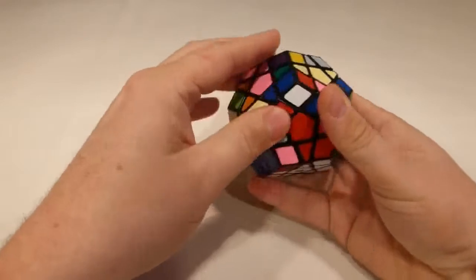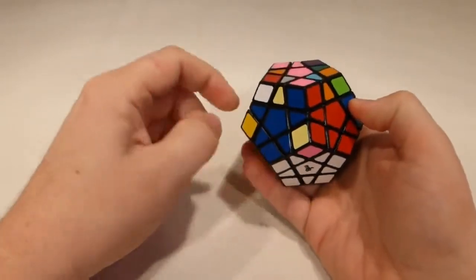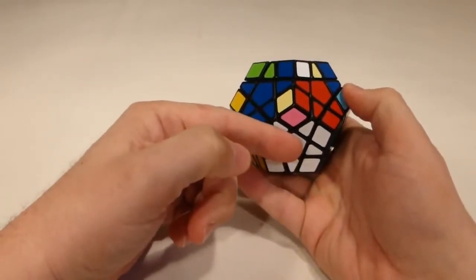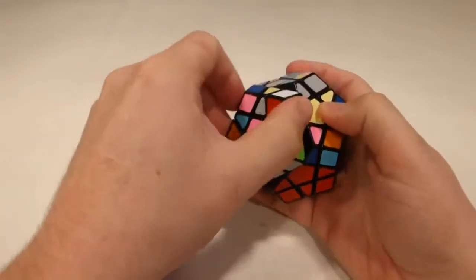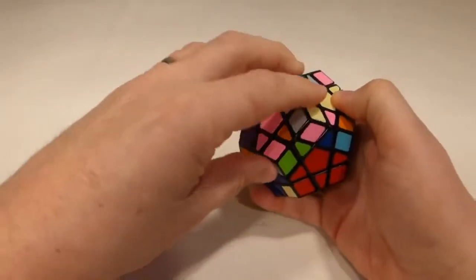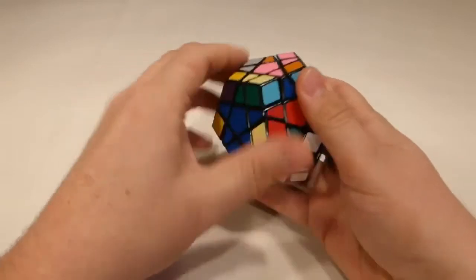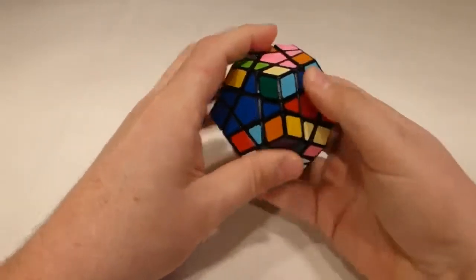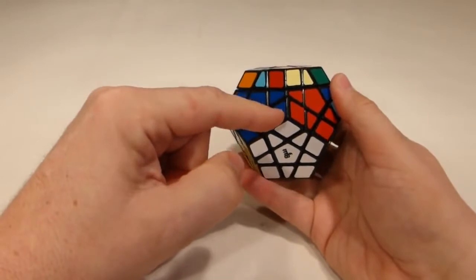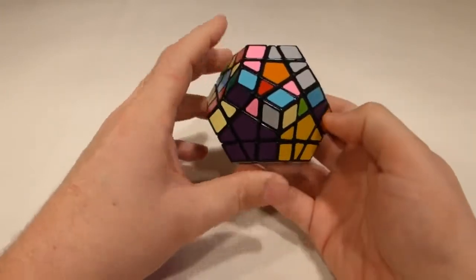Now I want to place that last edge first, then grab the other corner. I want the white sticker on top — if it's not, I turn it up to the top face, turn it around, and bring it back down until the white is on top. With the white on top I can do three HP series — one, two, three — and the corner will place while the edge also remains in position. It's already starting to look better.